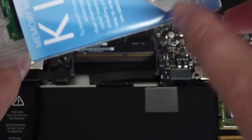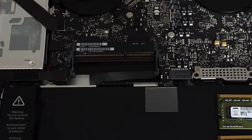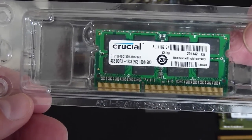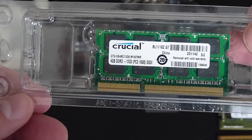I'll remove the package. And here we go — some nice memory from Crucial.com. Each one of these is a 1333, or a PC3-1600 SO-DIMM.